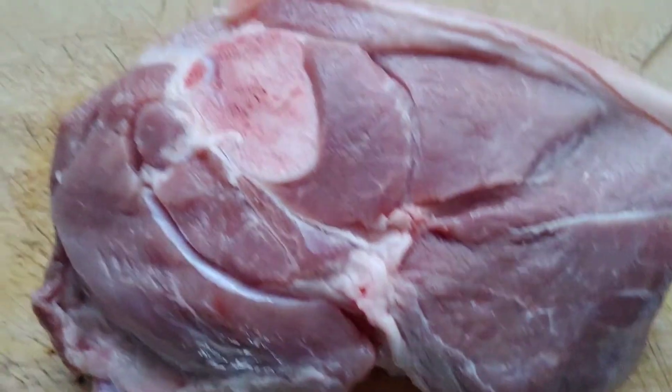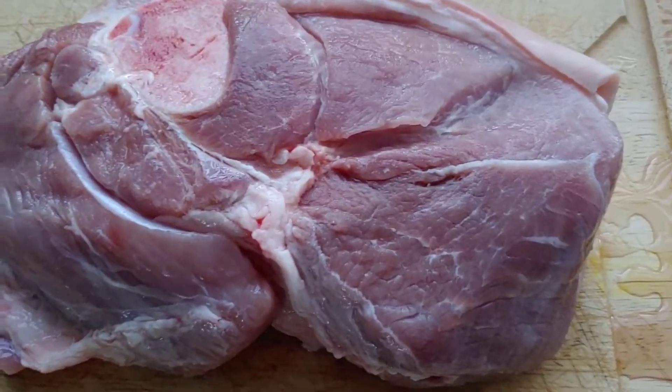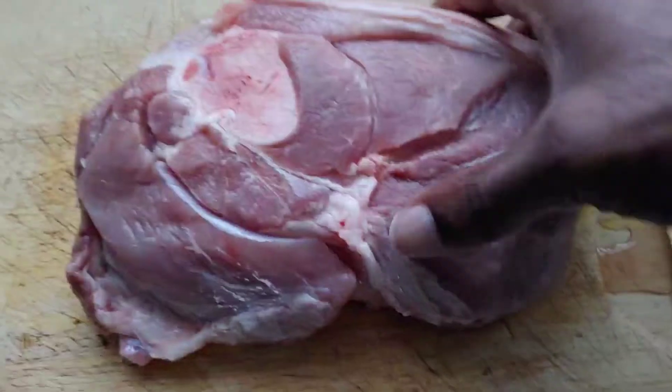Welcome back to What's on the Menu. My name is Andrew, and here's what's on the menu today. I have some pork shoulder here — a nice piece of pork. It's already washed and clean, and we're going to give it a quick season.